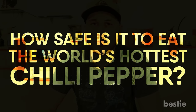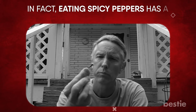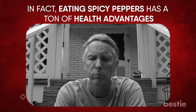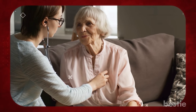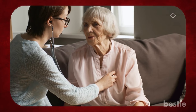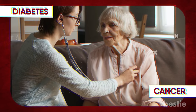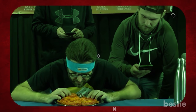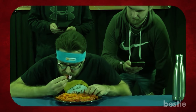So how safe is it to eat the world's hottest chili pepper? If you eat them in moderation, super hot peppers like the Carolina Reaper are very safe. Eating spicy peppers has a ton of health advantages — they've been shown to improve heart health and reduce cardiovascular disease risk. There's also evidence that they can prevent diabetes as well as certain types of cancer. Many people eat Carolina Reapers to compete in online competitions and demonstrate their spice tolerance.